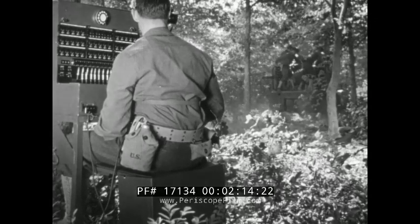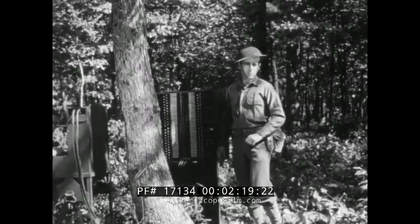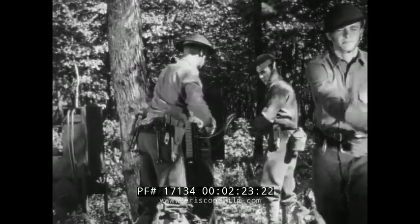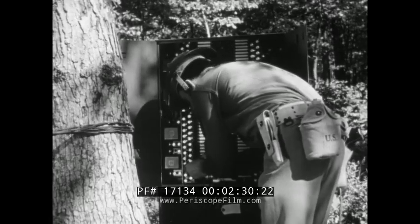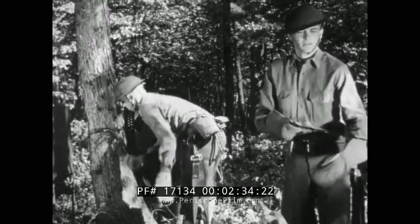When a reel unit comes into the command post area, enough wire is reeled off for an overhead or underground construction. The end of the wire is turned over to the wire chief who ties it into the switchboard. If the switchboard has not been installed, the wire must be connected to a telephone so that it may be tested back to the starting point as the work progresses.